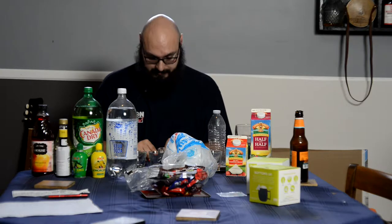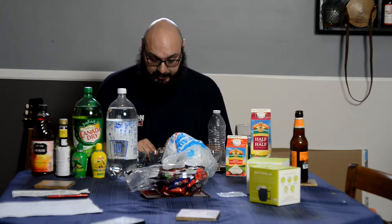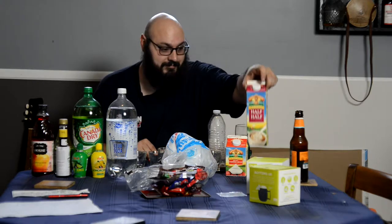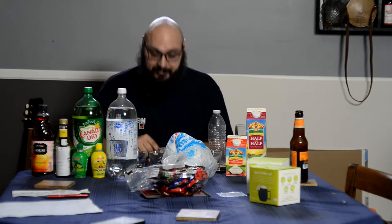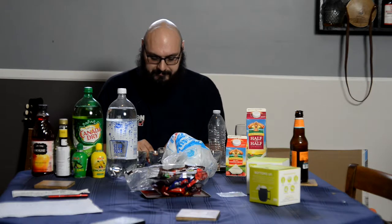One ounce Old Mr. Boston vodka — I don't have Old Mr. Boston, but I have vodka. Half ounce Old Mr. Boston crème de cacao — I don't have Old Mr. Boston crème de cacao, but I have crème de cacao. Half ounce sweet cream — I don't have sweet cream, but I have half and half, which is sweet cream. I checked the more updated version; the Old Mr. Boston company was bought out, and they're continuing the brand name online with all their recipes, and sweet cream is listed as half and half. Stir well with cracked ice and strain into a three ounce cocktail glass.